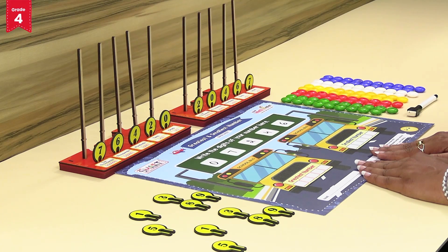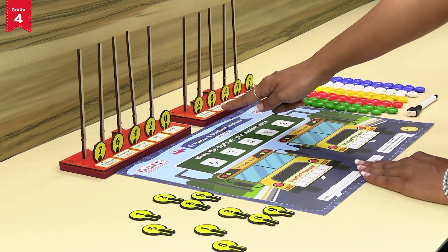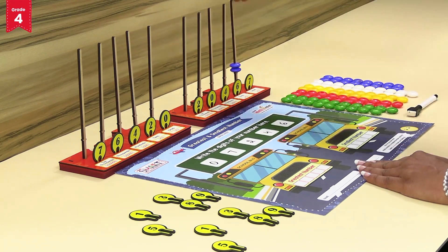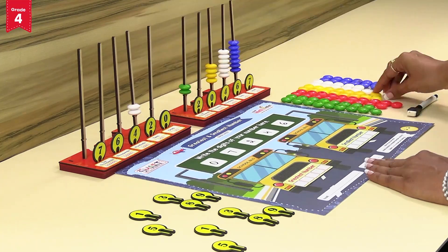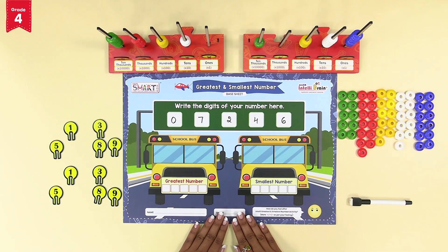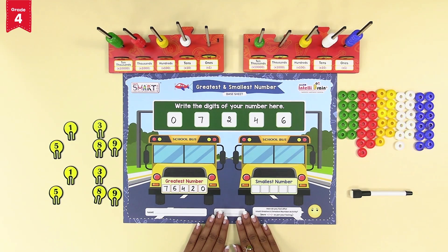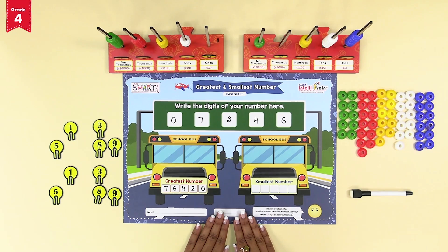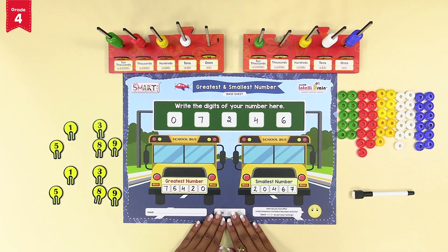The smallest five digit number formed using the given digits is 20,467. Now let's insert the number beads as per the digits on the number tokens into the number sticks of intelli number base tray one and two. Write down the greatest number formed on intelli number base tray one in the greatest number space, and the smallest number formed on tray two in the smallest number space on the greatest and smallest number base sheet.